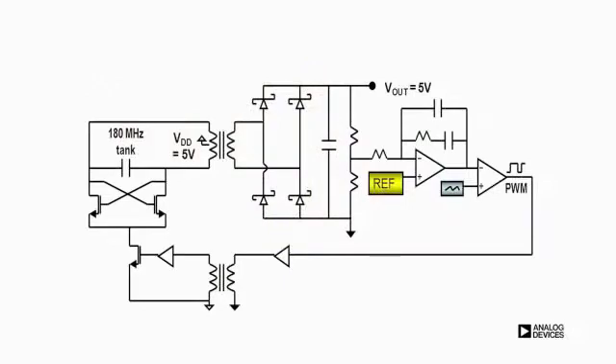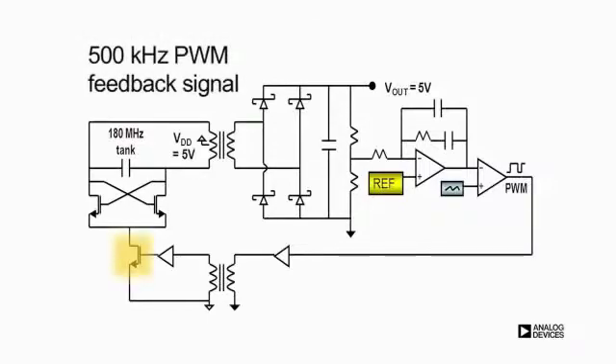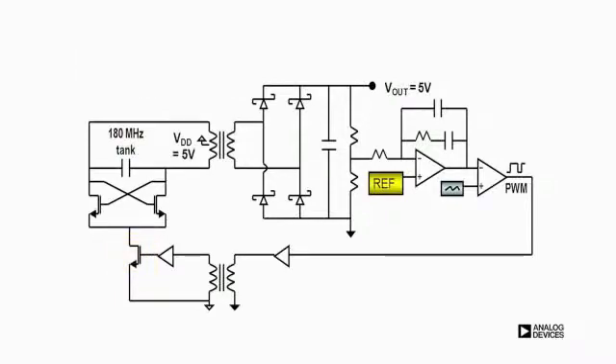To regulate the output, a 500 kHz PWM feedback signal turns on and off the resonant transformer switching action. We do this instead of directly controlling the CMOS switches because this approach separates the energy regulation from the energy conversion, allowing optimized power transfer and maintaining regulation.